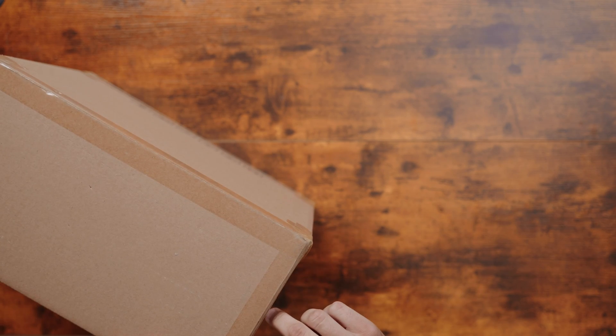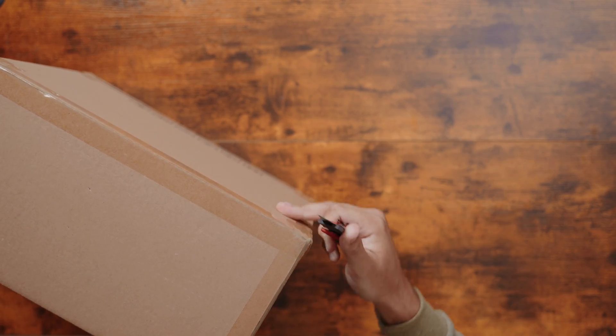Hey guys, welcome back to another video with Agris Raid Drones. I'm going to be doing an unboxing of the Autel Evo Lite 6K.